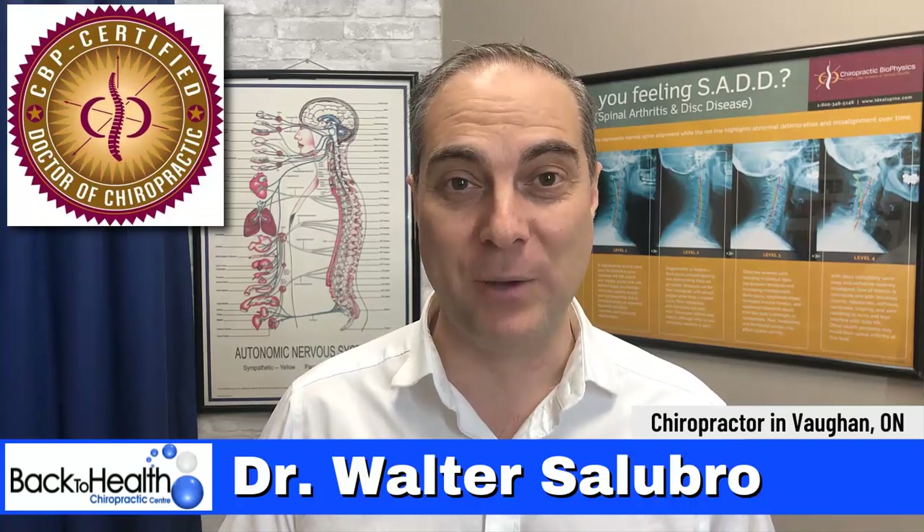Hi, I'm Dr. Walters Lubra. I'm a corrective care chiropractor in Vaughan, Ontario, Canada. Welcome to my channel. What this channel is about is giving you tips and strategies on how to stabilize and strengthen your back and spine, so you can bend, move and lift normally without pain and limitation — getting back to a normal life.